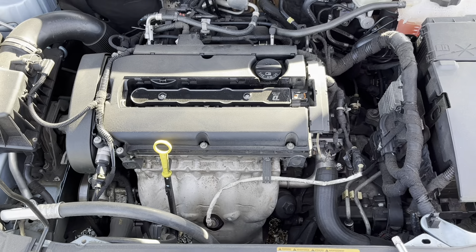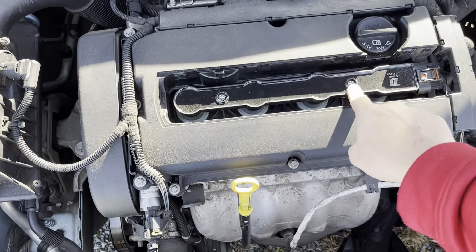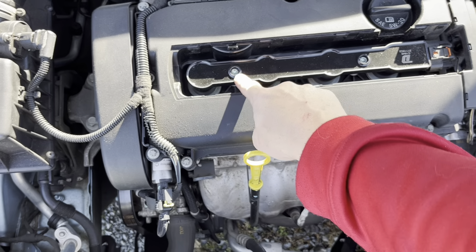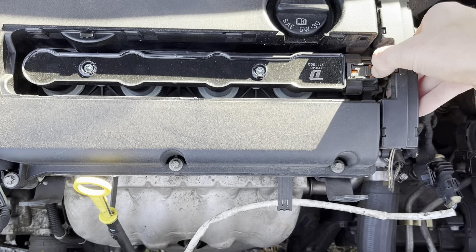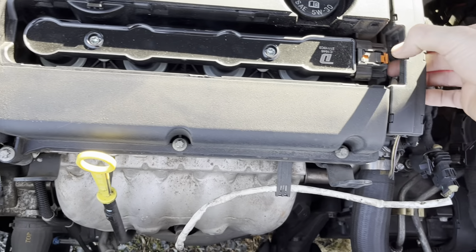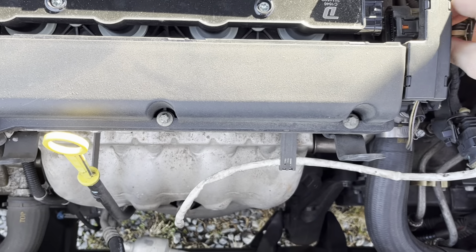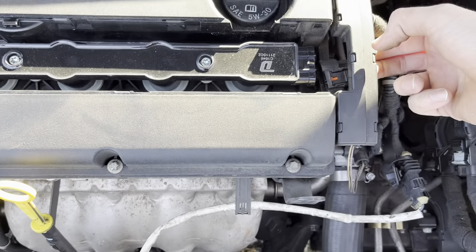You're also going to need a T40, which is to loosen two screws right here. You have an orange clip you need to get out, and then unplug your coil, which you can just get right through there.